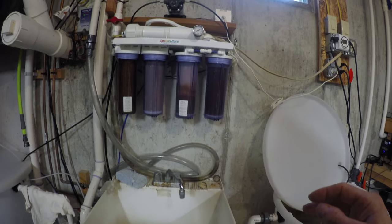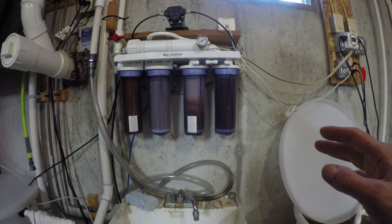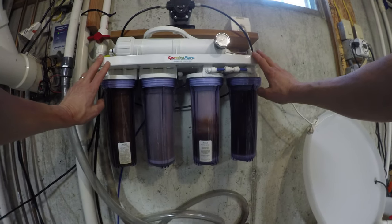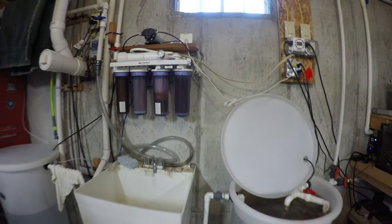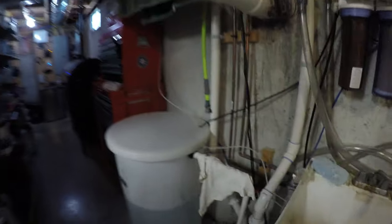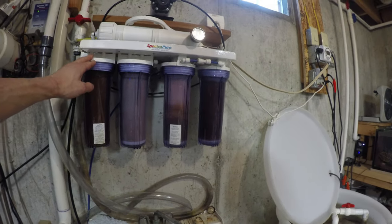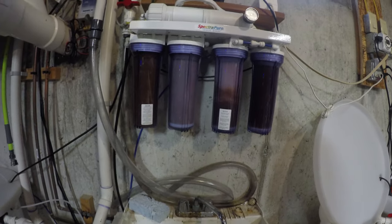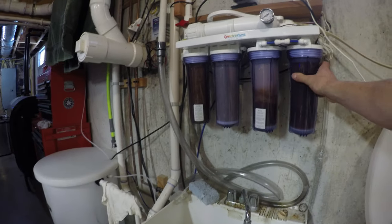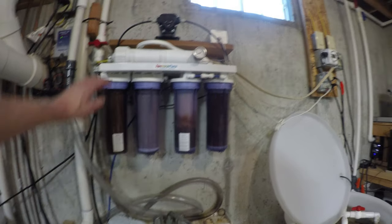Another very important piece of maintenance is replacing the cartridges in my Spectrapure auto DI unit. I share this unit between the 225 gallon and 187 gallon tanks — it produces RO/DI water in a 55 gallon drum. I'll swap out these cartridges every five months, maybe even sooner, because I don't want the potential issue of problematic algae cropping up. By keeping the cartridges fresh, the water stays purified, and every two to three years I'll replace the membranes.